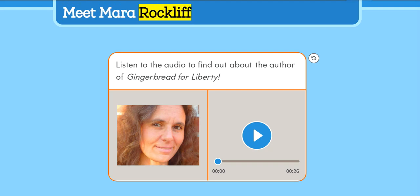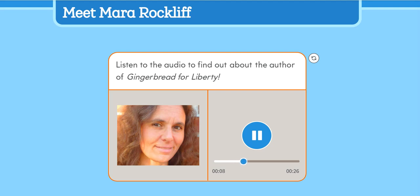Meet Mara Rockliffe. One day, Mara Rockliffe was reading about food in an old magazine. She found a story about a baker who lived during the Revolutionary War. She thought kids would enjoy reading about him, and that gave her the idea to write Gingerbread for Liberty. Mara Rockliffe has written many other books. What is her favorite thing about being a writer? She gets to work at home in her pajamas.